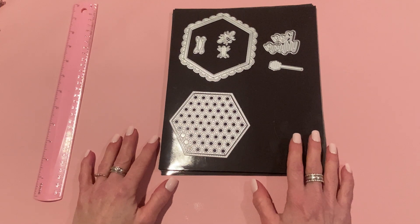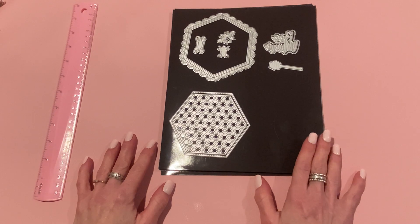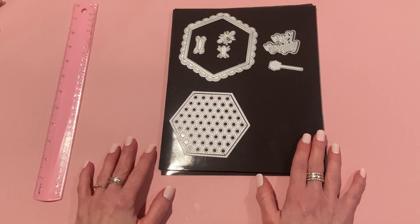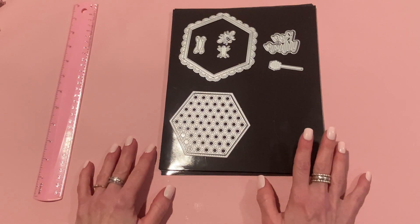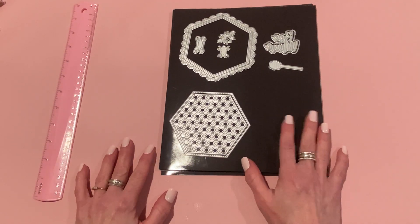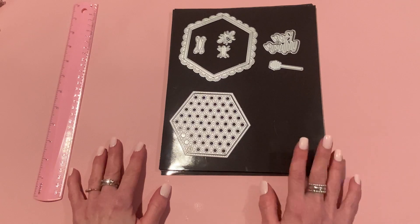Hey everyone, it's Jen. Thank you so much for joining me today. I have some project shares for KS Craft — this will be part two of my project videos for their April 2023 release. I'll link part one in the description box below in case you missed it. I made some more projects with the new dies and I'm excited to show you because I think they came out so cute. I'll show you the products I used and take some measurements of my projects. If you have any questions, please leave me a comment.